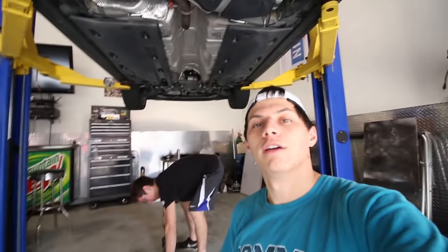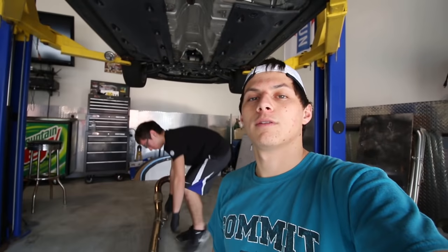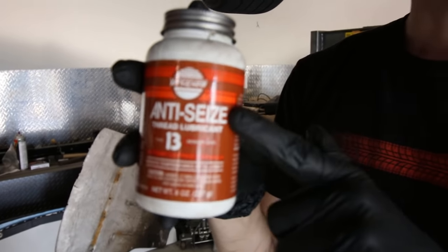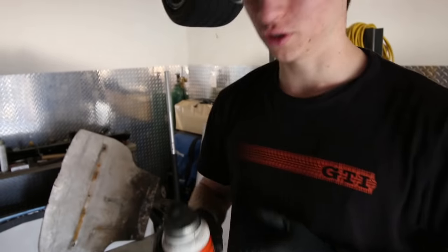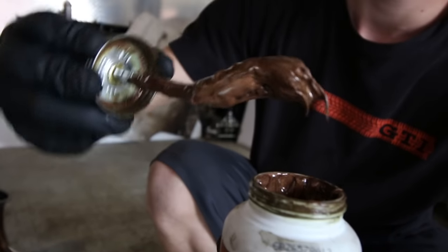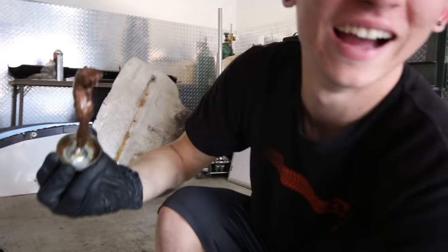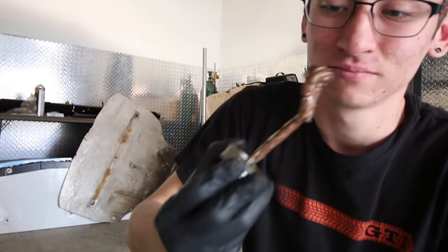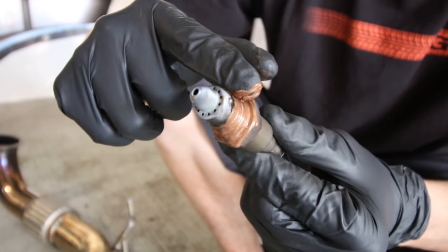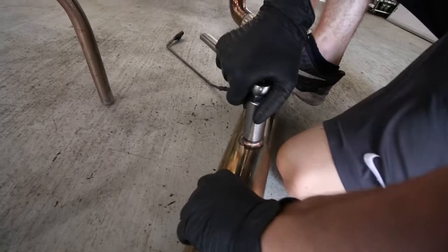There it is — we're going to marry it up. Pretty straightforward. We're using anti-seize — highly recommend putting that on anything that gets hot, such as spark plugs or O2 sensors. It looks like Hershey's chocolate but don't eat it. Highly recommend using it, but don't get it on the sensor itself as it can damage the sensor.